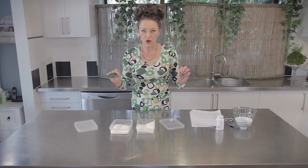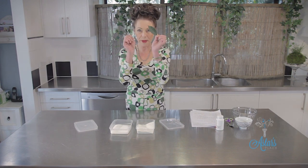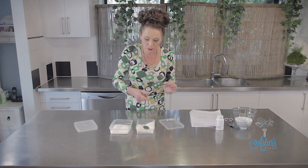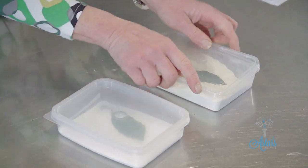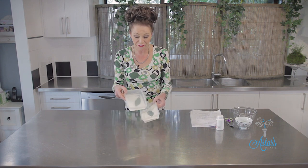Hi everyone, have you got crawlies in your flour or your sugar? These are bay leaves, fresh bay leaves off my tree out the back. Drop that into there, drop that into there, put the lid on and you can walk away because the bugs will not interfere.